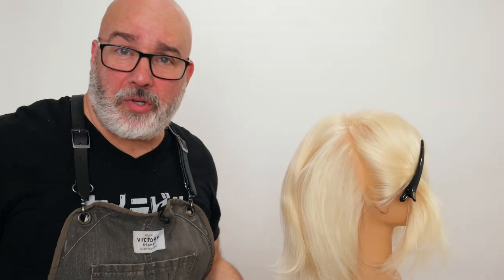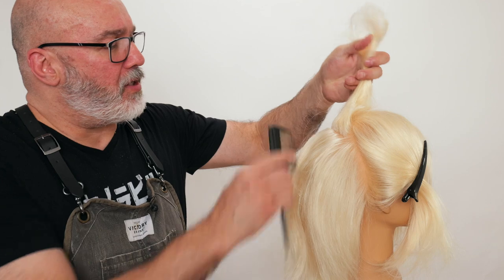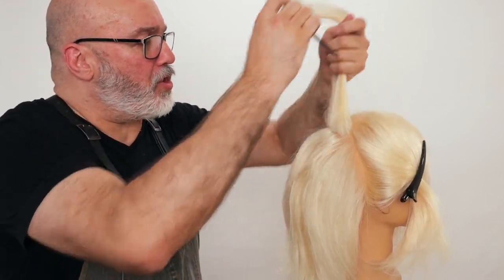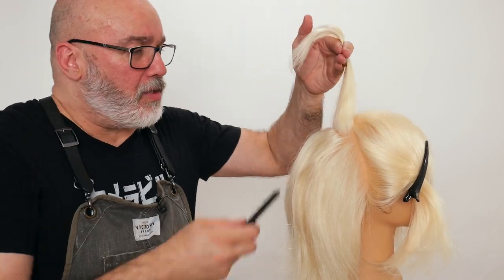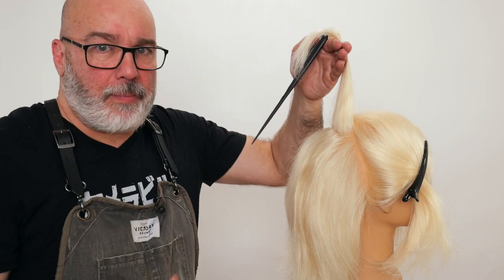Then I have a nice easy seamless process. Now to create teasing for volume, it's a different approach. I have to really compact some hair to make sure it gives me structure and resilience to make the hair stack up — so it forces the hair at the root to stick up and gives me my volume.